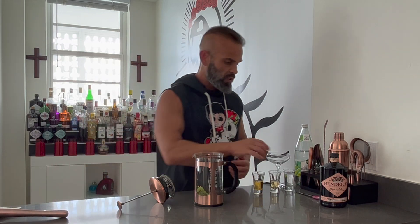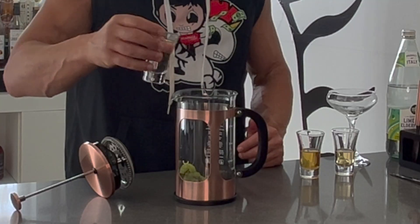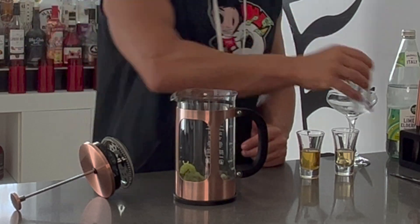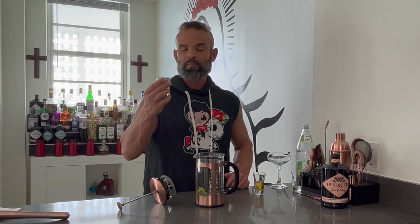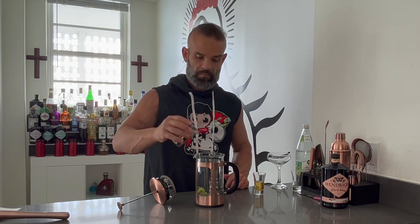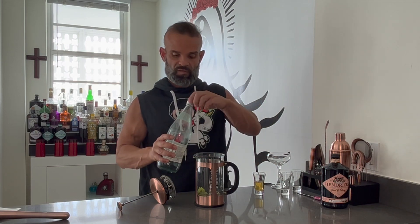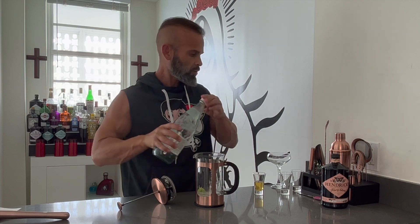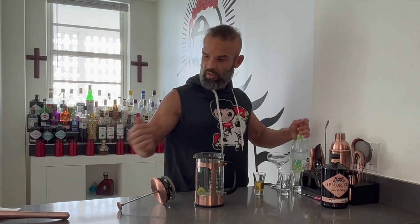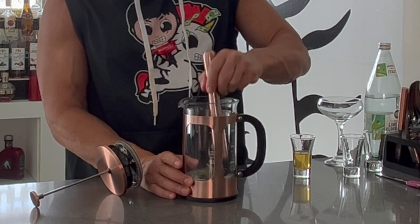From there we're going to put in two ounces of Hendricks Flora Adora, and we're also going to put in three quarters of an ounce of St. Germain. Then add a little splash of carbonated water and with the muddler go ahead and mix it up one more time — mash it in there and make sure everything's good.